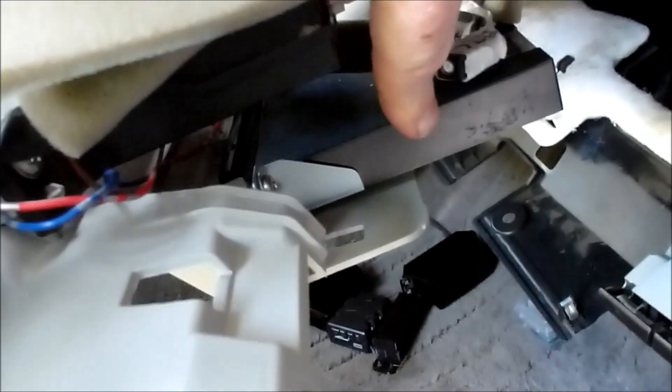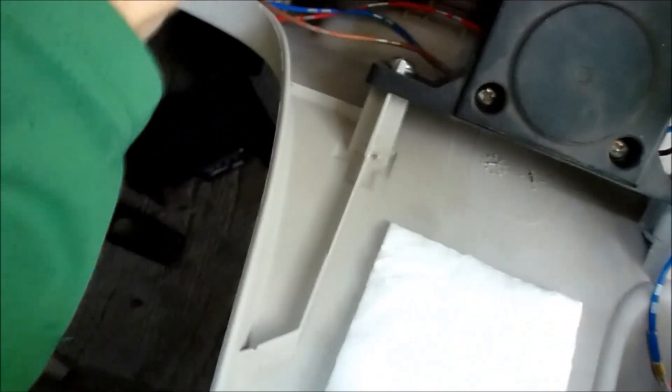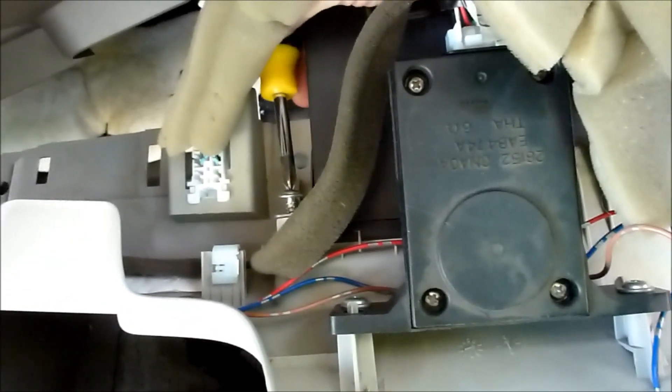In behind here, down here, that's the ETC — the Electronic Toll Collection System. It turns out I've already unplugged the connectors because I've been in here before, but there are these screws here — one there, one there, one there.